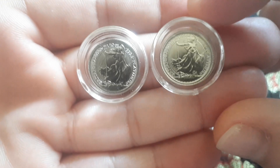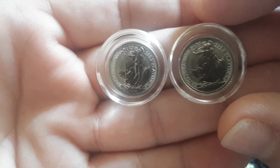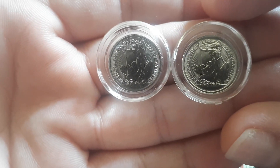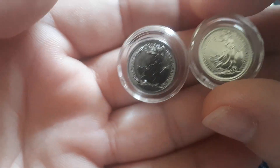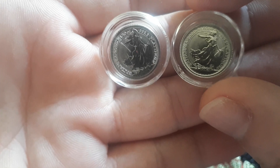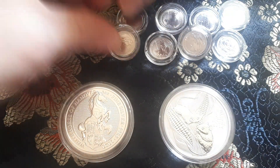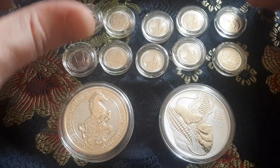So with these two I have in total one ounce of platinum in one-tenth ounce denominations. These two are from 2020, I got six from 2019 and two from 2018. So I now have one troy ounce of platinum in my stack.